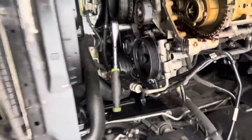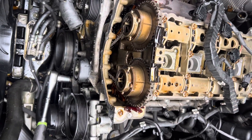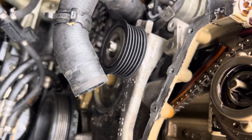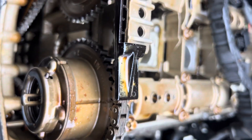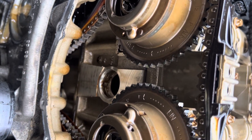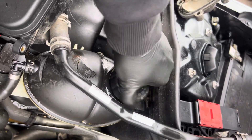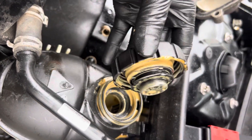This is a 2013 Mercedes-Benz C300 with a 1.8 liter turbo engine. I'm removing the cylinder head because oil and water are mixed. Interestingly, the water was not inside the engine itself — it's inside the coolant reservoir, which is full of water and oil mixed together.